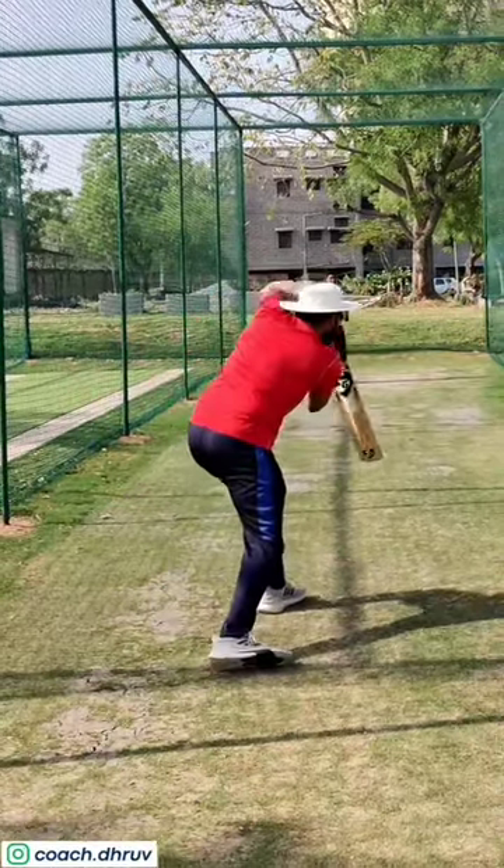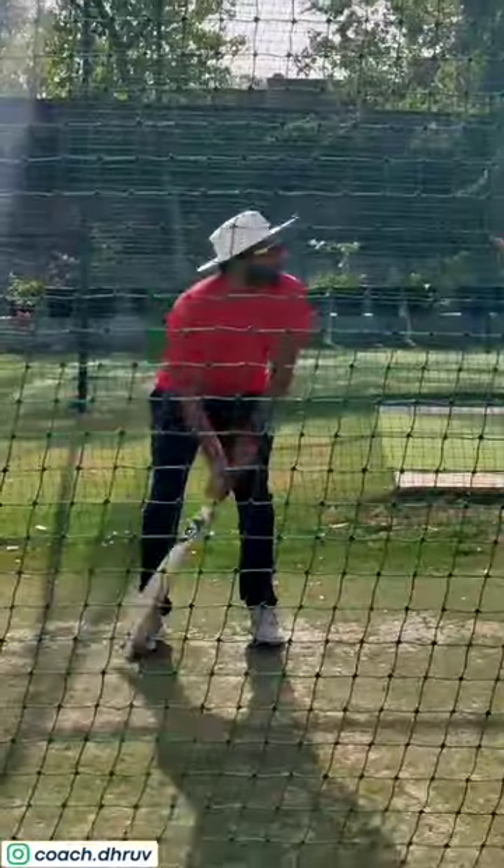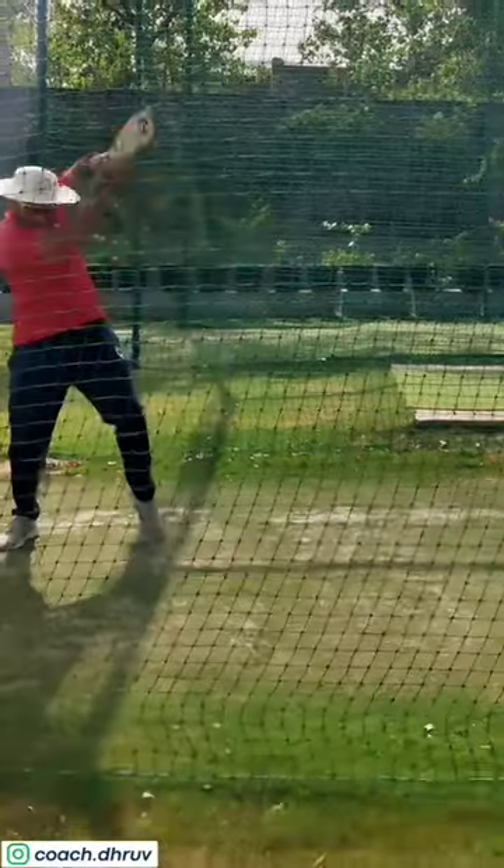This initial movement is what I call back and across single foot. Just before the ball release, my back foot moves back and across. Personally, this is my preferred movement.